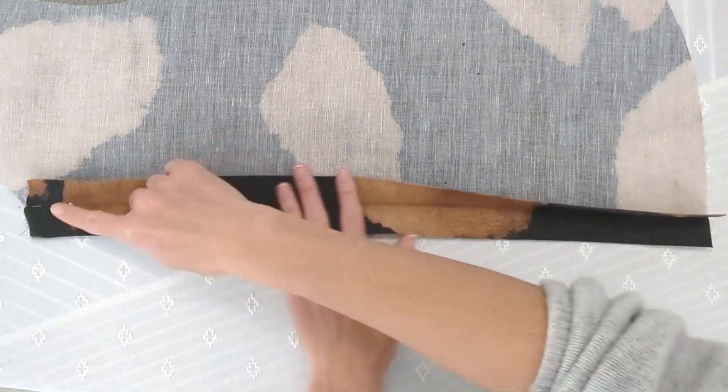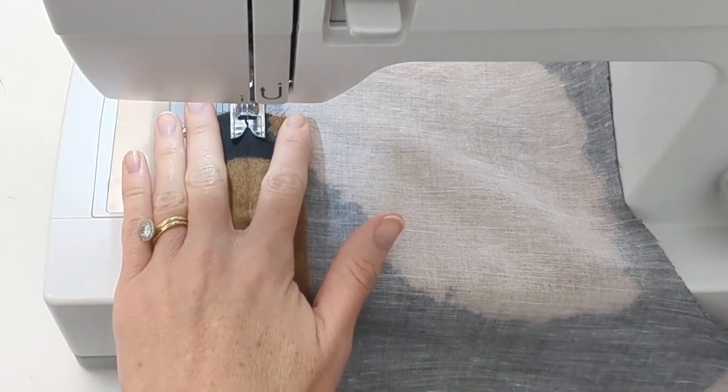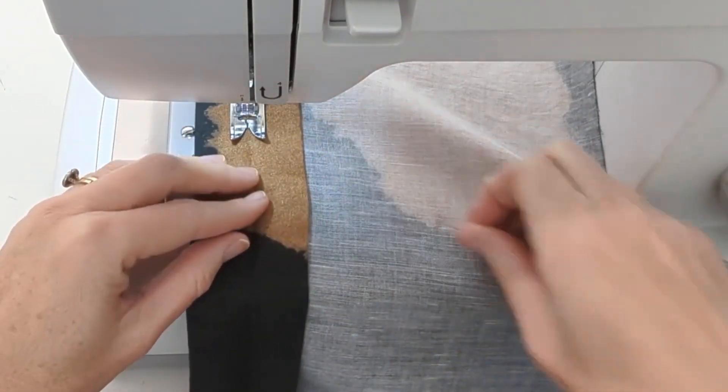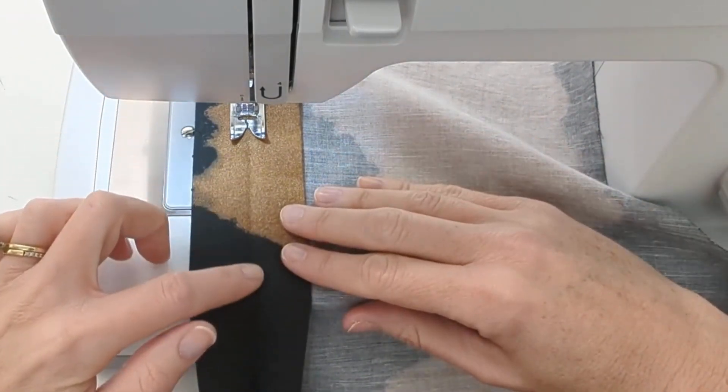Open the folded placket that you just pressed and reveal the pressed line — this will act as your sewing guide. A reminder here is to make sure your bobbin thread is a perfect match to your top thread. Sew along the pressed line, always starting at the top of your garment and sewing towards the bottom.